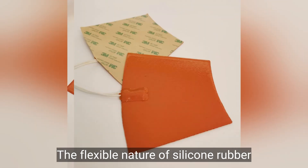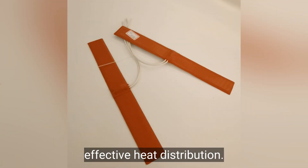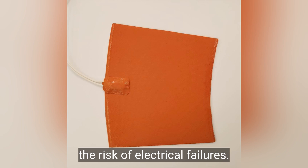The flexible nature of silicone rubber allows these heaters to conform to irregular surfaces, ensuring even and effective heat distribution. Additionally, their excellent electrical insulation properties enhance safety, reducing the risk of electrical failures.